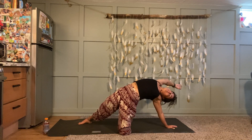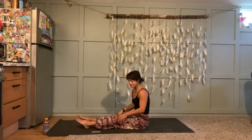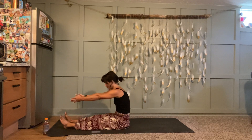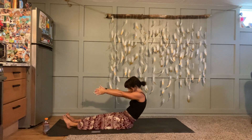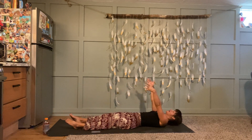Make sure you have plenty of space behind you. Legs extend forward, arms extend forward, hollow out your belly, and very slowly — try not to lift your legs — lower yourself all the way down onto your back.